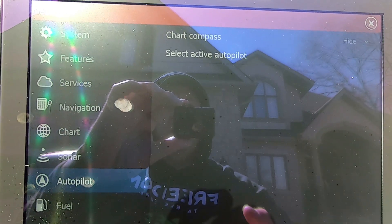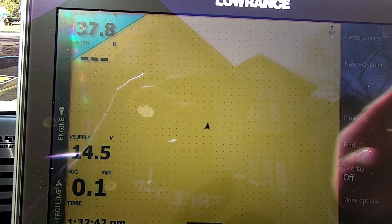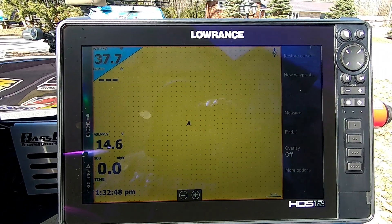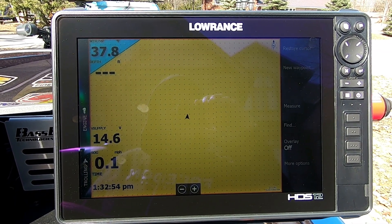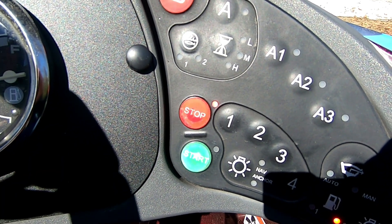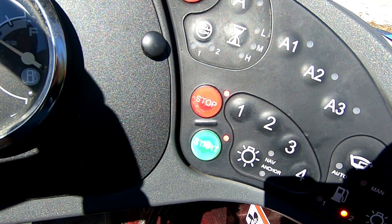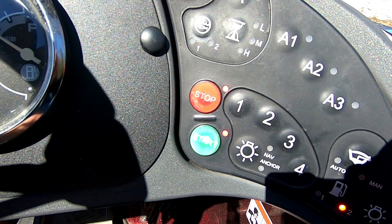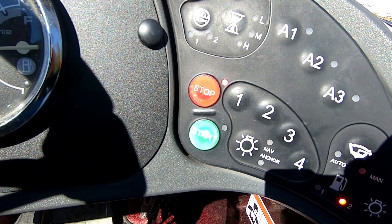After researching a little bit, I discovered that all these units speak to each other through the NEMA network. When I hooked up this system, I hooked it up to my existing engine NEMA network, which makes sense — it's how most systems are set up. What I wasn't aware of is that NEMA network, in my Ranger boat, only actually has power when that power is on. That's the equivalent of turning your key on in the boat. It's all about turning your key on to power that NEMA network.